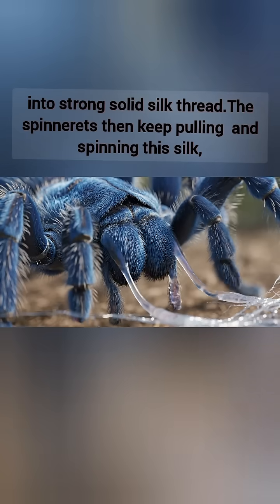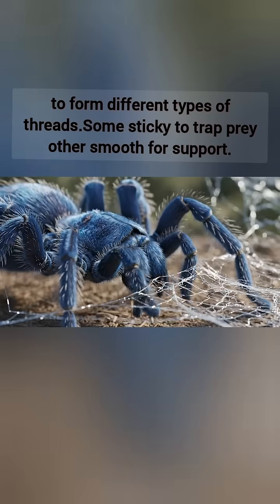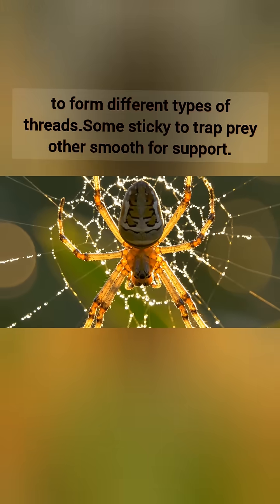The spinnerets then keep pulling and spinning this silk to form different types of threads — some sticky to trap prey, others smooth for support.